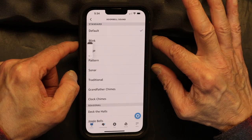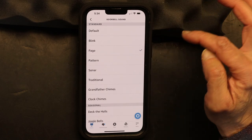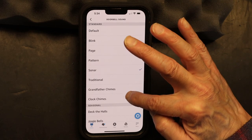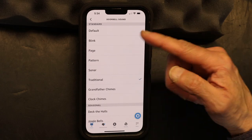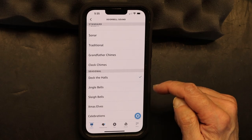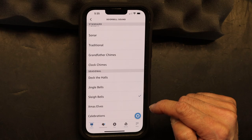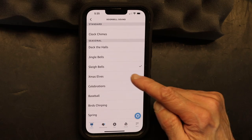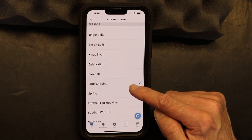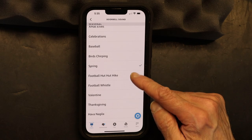Here is how the default sounds, and here is the Blink sound — let me turn the volume up so you can hear it. There are also seasonal ones available that you can choose from.